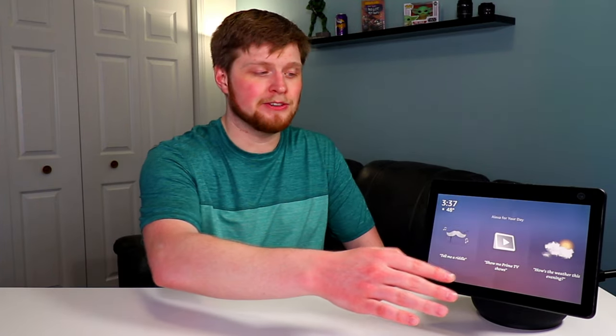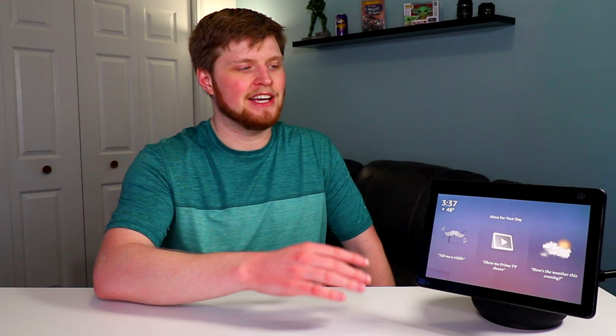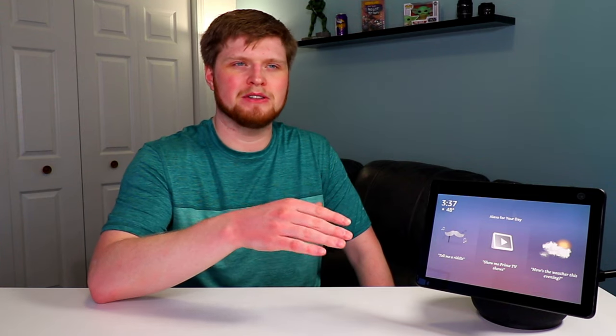Next, let's talk about the actual hardware on this device. It does have that 10.1-inch screen and it is an HD screen with 1280 by 800 pixels, so you'll be able to get about 720p HD resolution on this thing.